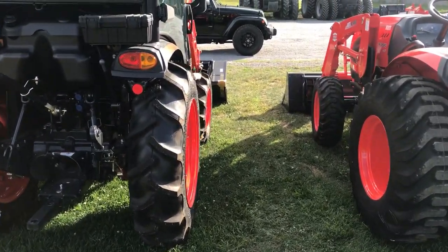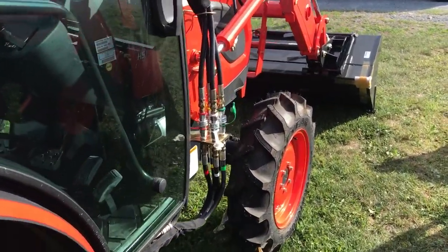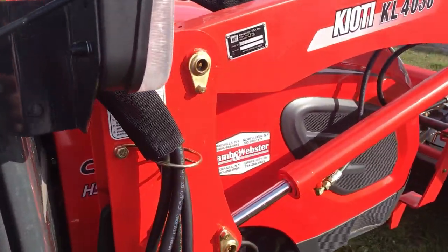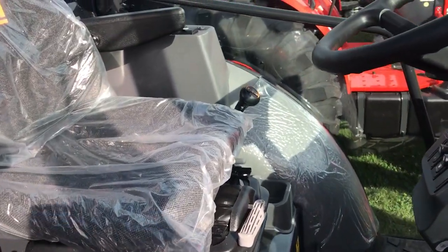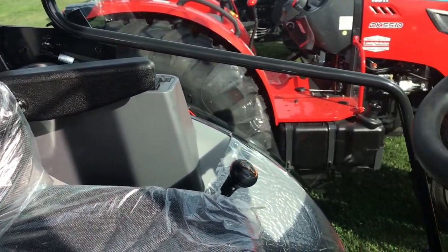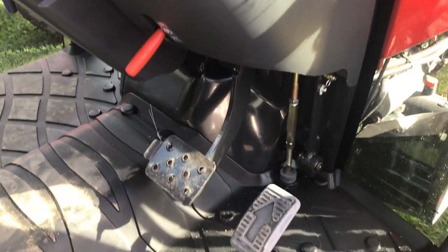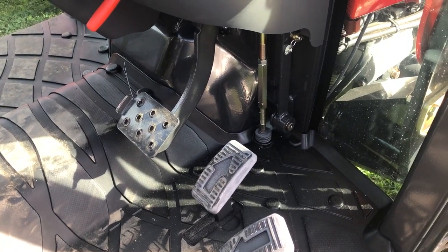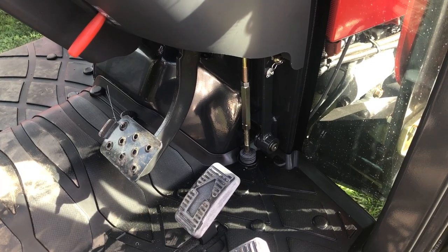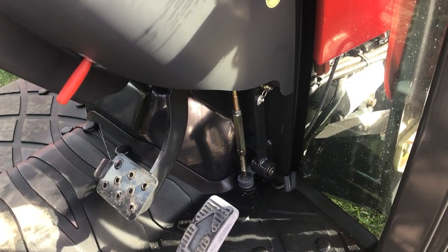For the environment I'm working in, that might be better. I like the cab version. I'm not sure about these three pedals on the same side — it's weird that the brakes aren't split, and it's strange that the brake is on this side of the driver control.